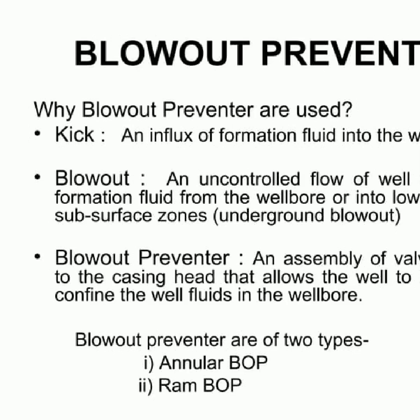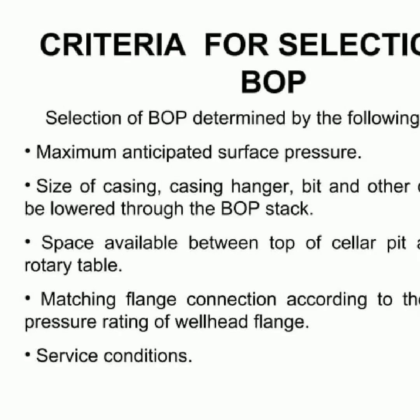This slide focuses on the selection criteria for blowout preventer, or BOP. When selecting a BOP, several factors must be taken into consideration, such as the maximum anticipated surface pressure, the size of the casing hanger, the bit and other drilling tools, as well as the space available between the top of the cellar pit and the bottom of the rotary table. Additionally, the flange connection must match the size and pressure rating of the wellhead flange, and the service conditions must also be taken into account.